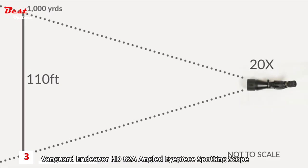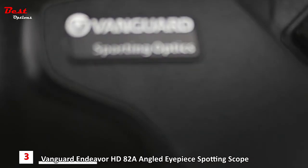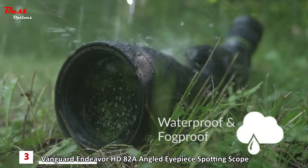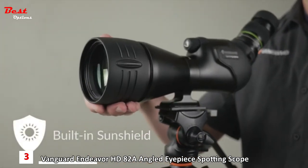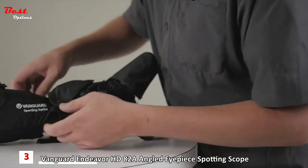This is matched by a very impressive field of view. Both HD models feature a magnesium body making them especially resilient to the elements, and all of Vanguard's optics are 100% waterproof and fog proof. A built-in sun shield is included to eliminate glare in direct sunlight.